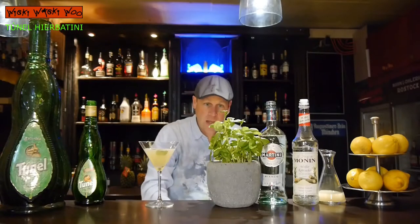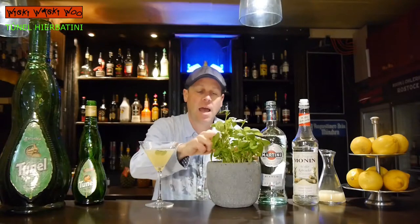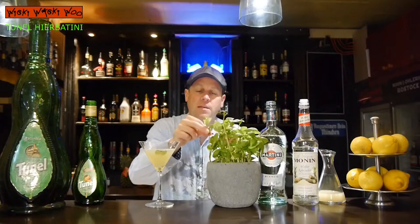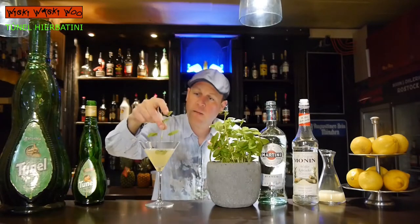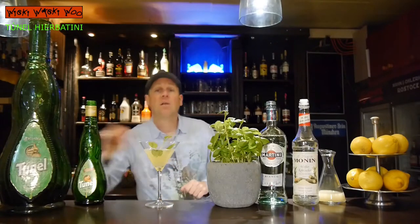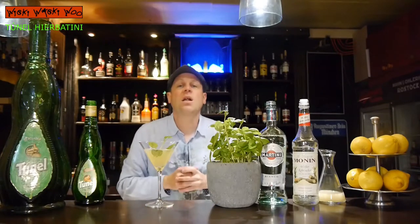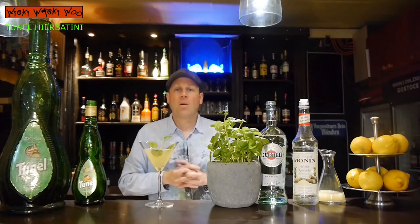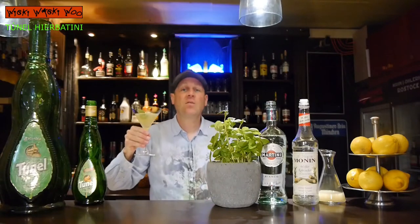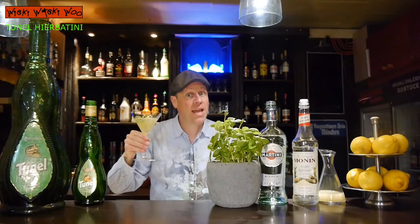Here we are. And in the end I garnish it with some basil. Here we are — the Dunel Erbatini cocktail from Mallorca, Spain. Cheers and goodbye! If you like it, please subscribe to my channel. Bye!